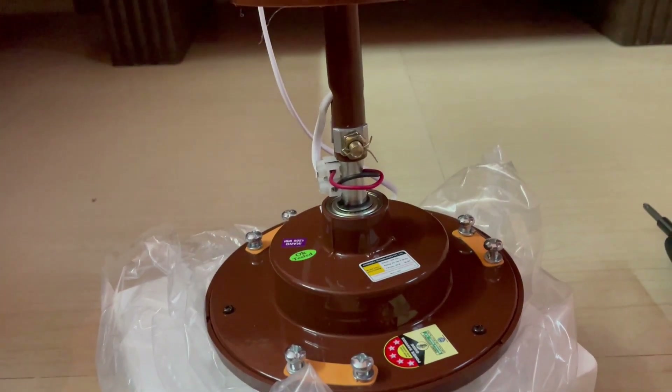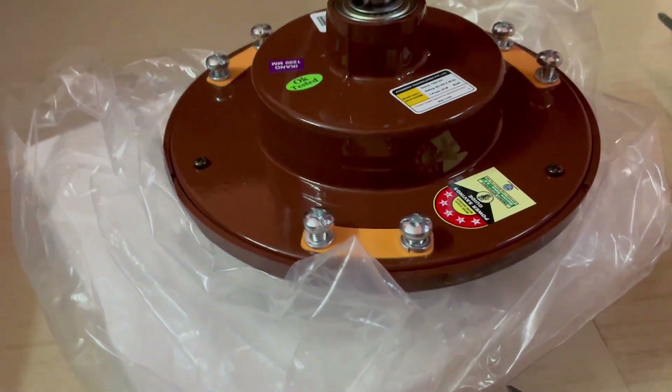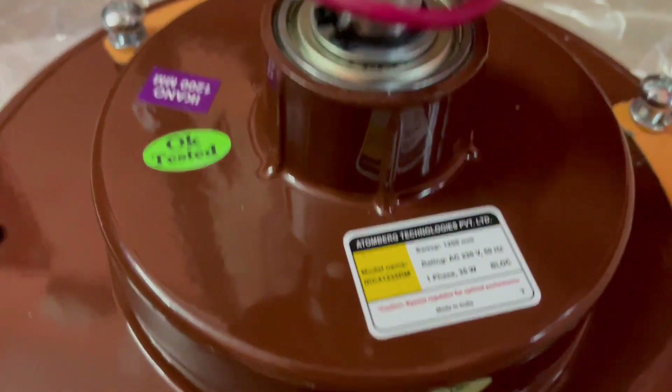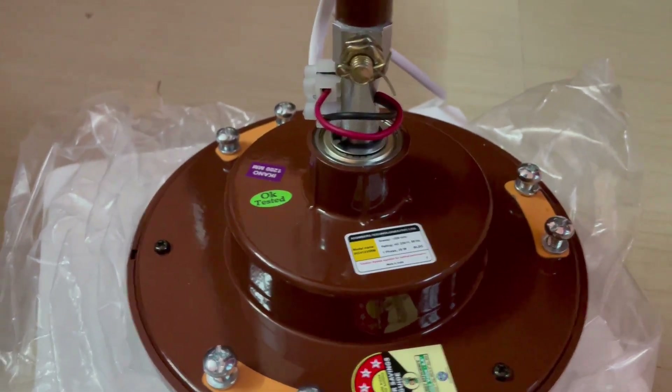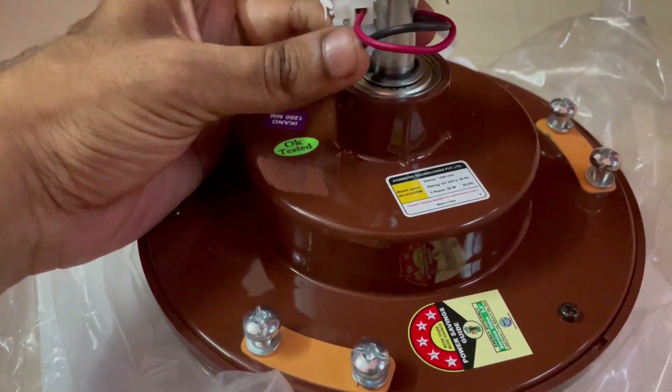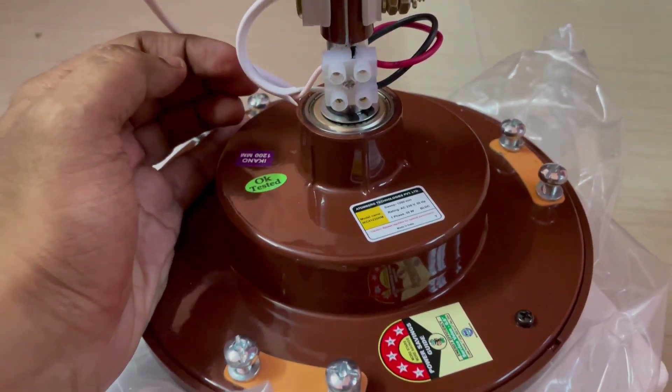This is the BLDC fan motor which consumes only 35 watts at boost speed. The Atomberg Econo comes with an energy efficient BLDC motor. This 5-star rated fan provides a superior air delivery of 230 cmm with 365 rpm.